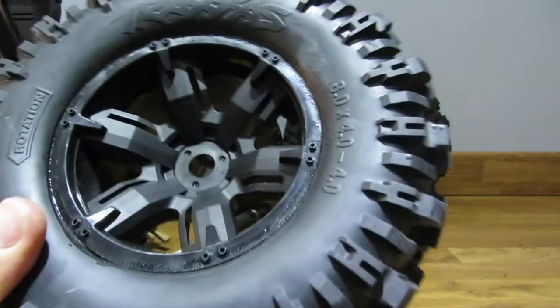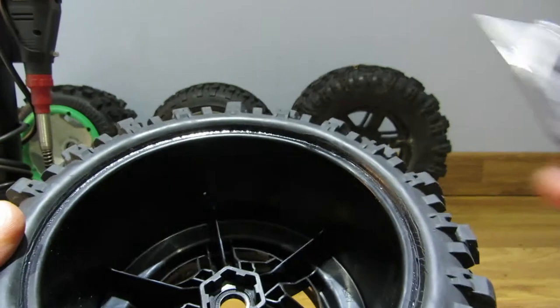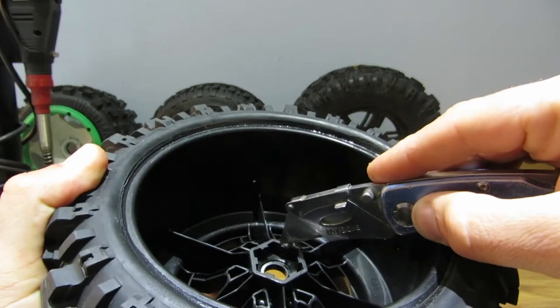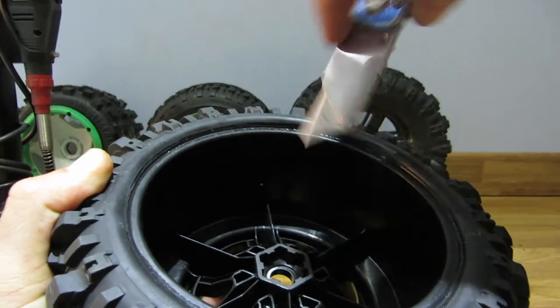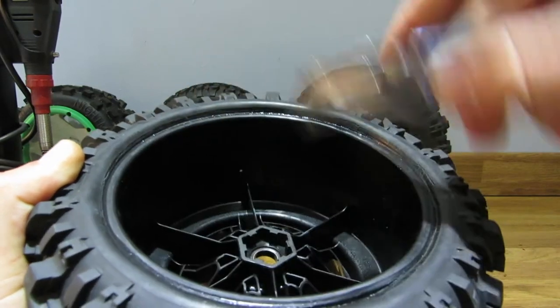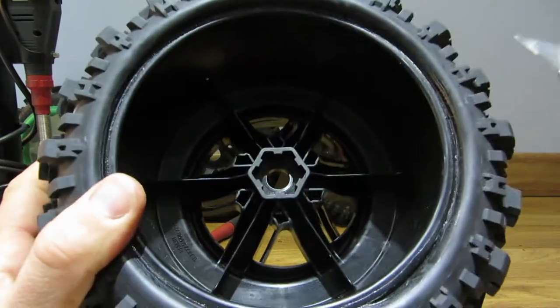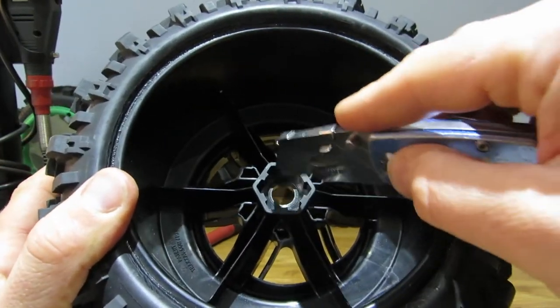To start off, take your Stanley knife and cut out these tabs. It was literally a matter of just cutting them out - cutting this way, cutting this way, and then a small slice underneath and just bending them out. I did that with all six tabs.